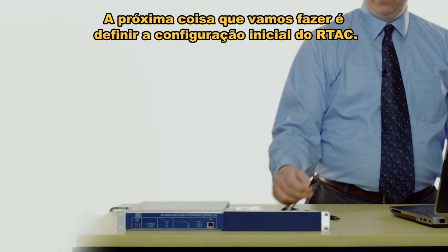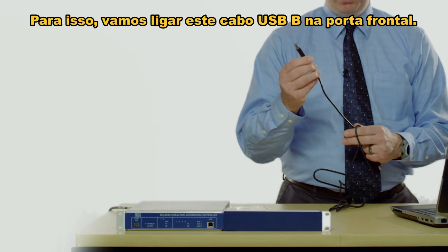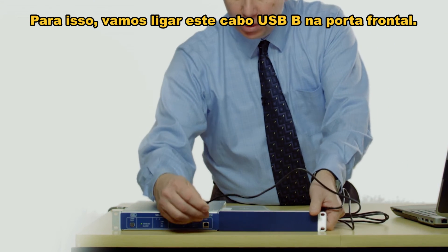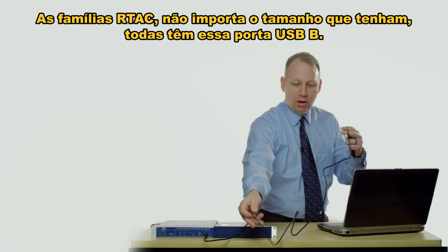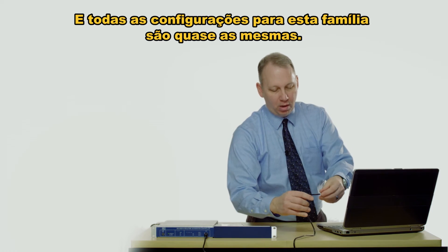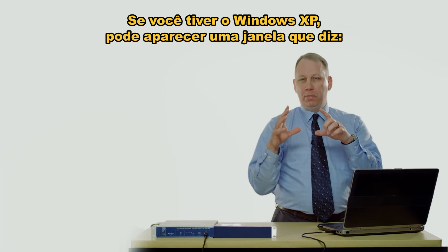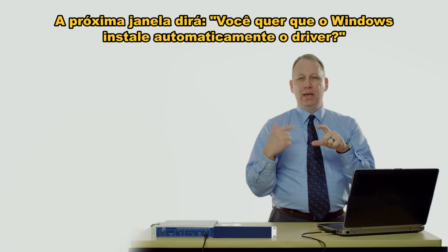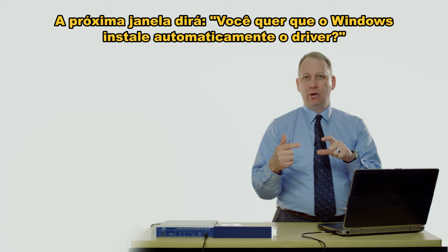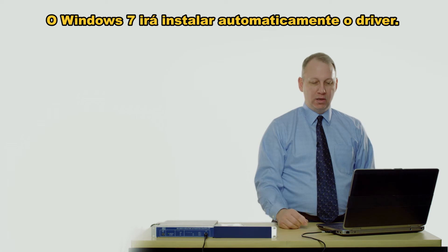Now the next thing is to set up the initial configuration of the RTAC. To do that we're going to plug the USB-B cable into the front port. All of the real-time automation controller families, no matter what size, all have this USB-B port and the configuration is basically the same. We're going to plug into the laptop USB. If you have Windows XP, a window may pop up asking if you want Windows to search the internet for the driver — click No. The next prompt will ask if you want Windows to automatically install the driver — say Yes, because the driver is already installed on your PC. Windows 7 will just automatically install the driver.